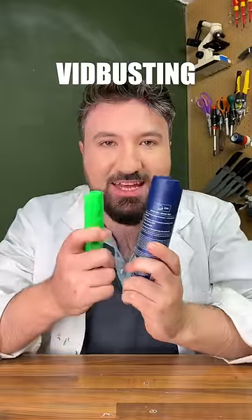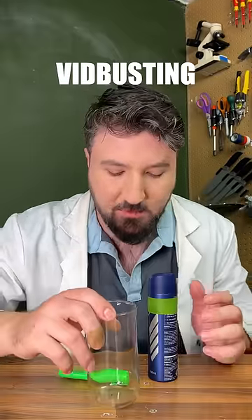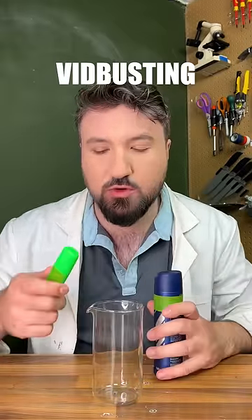So continuing with vid-busting, let's test that video. The experiment is pretty simple — we've got a glass here, a highlighter, and some deodorant.